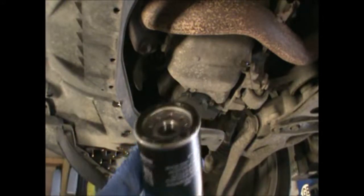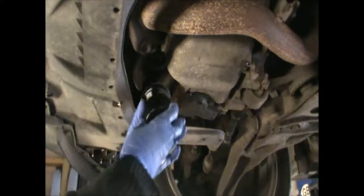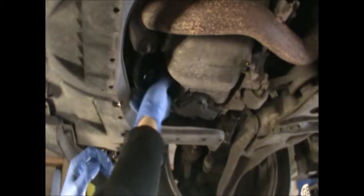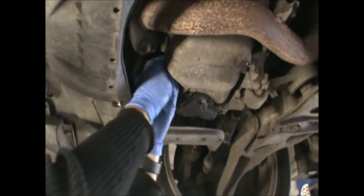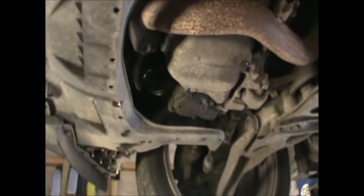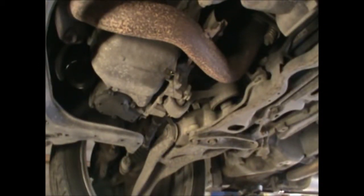So I've got my new filter here and I put a little bit of grease around this seal. We can just screw it in there by hand. Now we can refit our sump plug here.